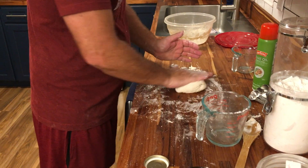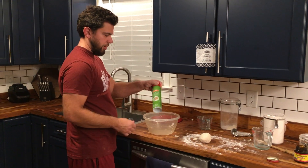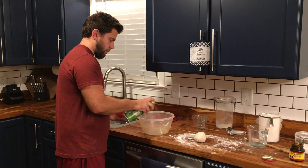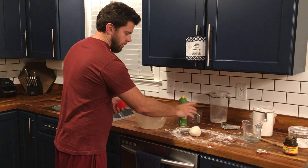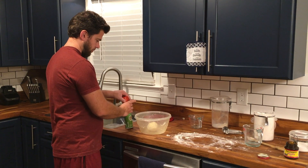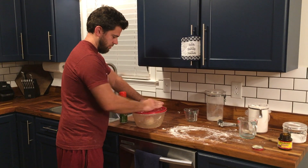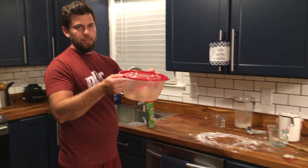I'm going to work it into a nice smooth ball. Now I'm going to take some cooking spray — some olive oil — spray the bowl, get our ball in, and spray the ball. Lid goes on and it's going into the fridge. For this recipe it's a minimum of 24 hours and a maximum of 72 hours for this slow rise dough.